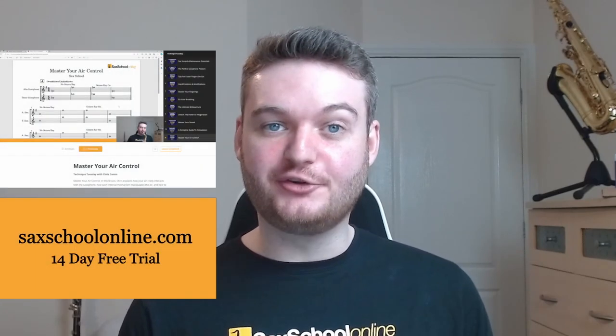Hopefully you've learned a whole bunch about how your air supply works and how to control it. If you're a member of Sax School Pro, you can go to the website and watch this video in its entirety, where we run through a whole bunch of exercises to really maximize everything we've learned. Keep practicing hard and I'll catch you on the next one.